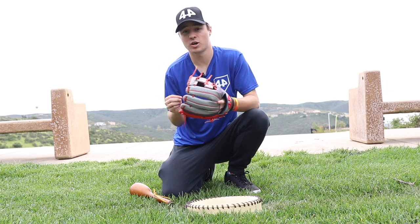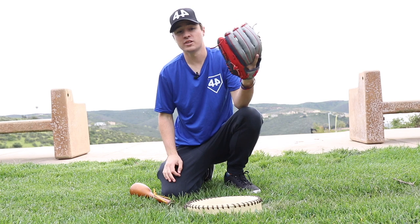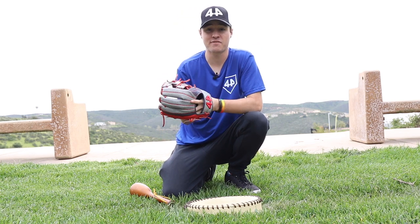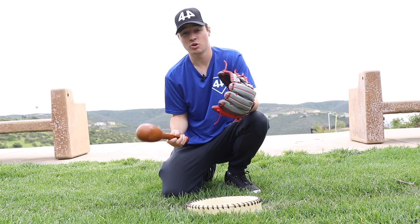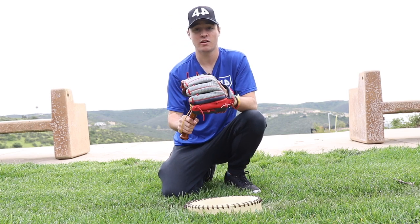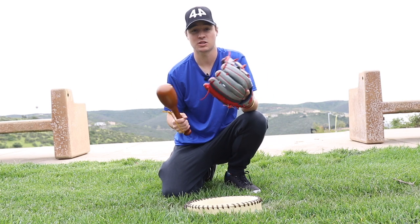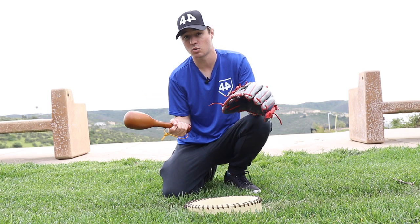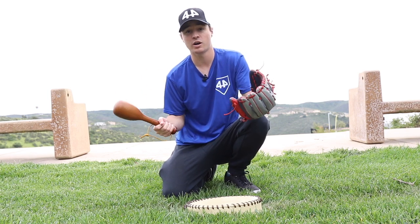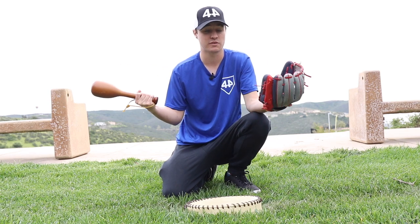Alright, so I've been out here for about 30 to 40 minutes and here's the progress I've made. You can see we're getting there — it's not there yet, but after a couple more steps it should be almost game ready. The last step I like doing with the mallet is breaking in the web of the glove. If you're not fully satisfied after this step and something feels a little too stiff, you can always use the mallet to break in the back of the fingers, more work on the web, more work on the thumb — really anywhere you feel the glove needs it.